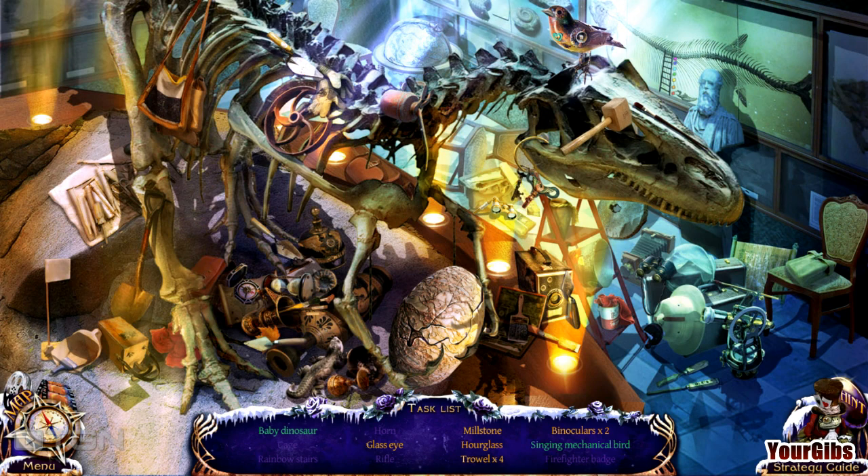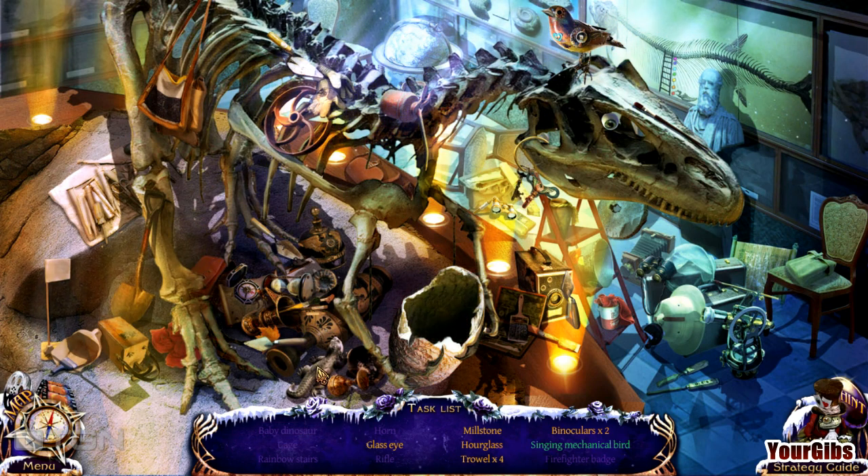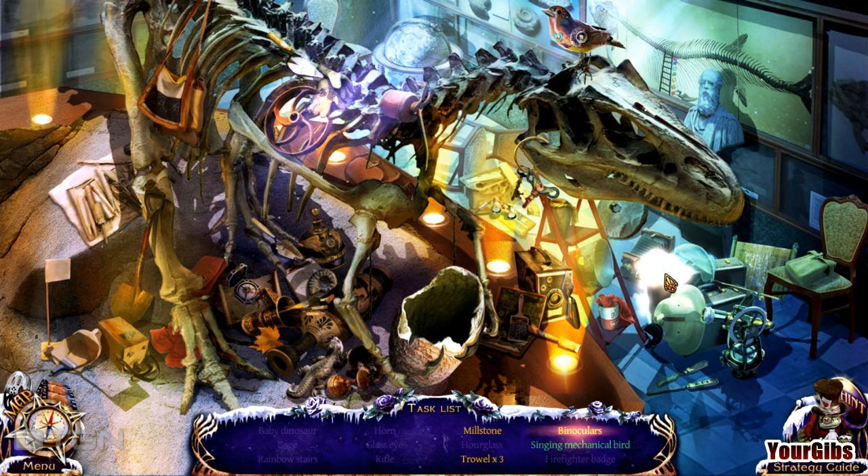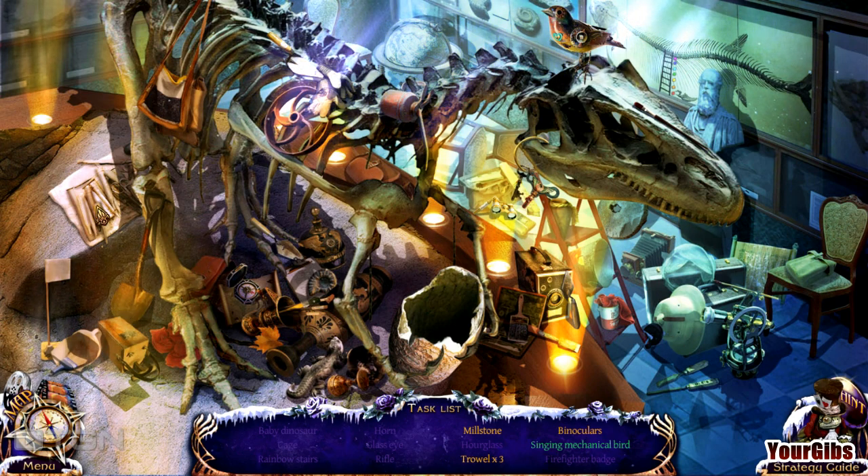A lot of clutter here — crack that shell open. What else are we looking for? I haven't run across a penalty yet for clicking too much, but usually when I'm doing these games I try to click sparingly so I don't get penalized. Glass eye. Binoculars times two — interesting. I don't even know if I saw binoculars times one. Oh, there's times one. What's a trowel? Is that for scraping?